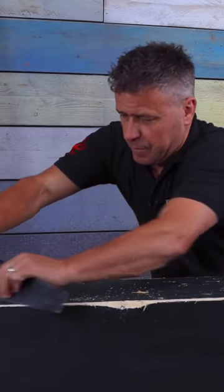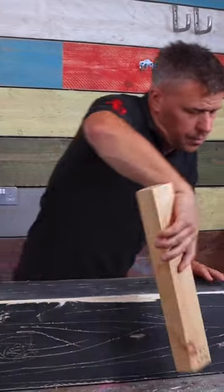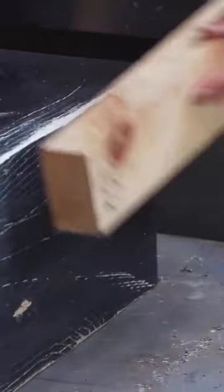Score some more lines in it using the edge of a saw. Use a piece of timber with some nails in the end and puncture some holes in to create a dry wood effect.